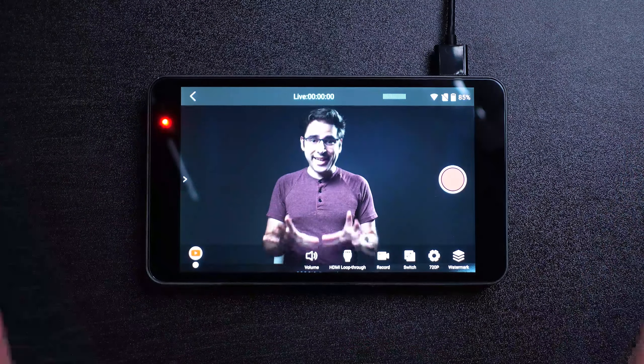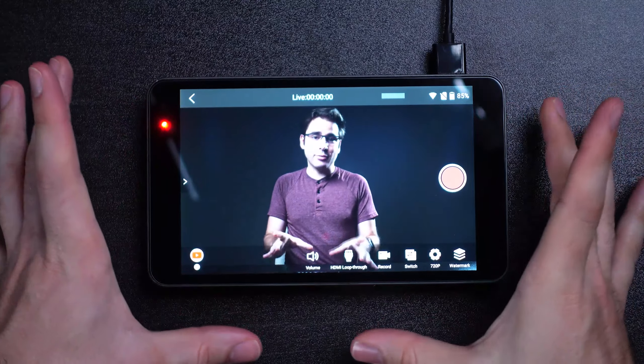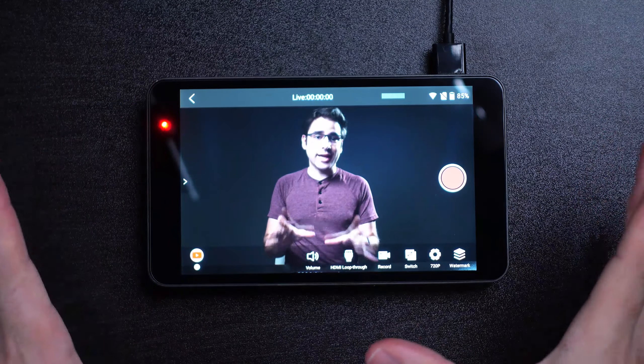It is so compact — I can't believe how small it is. The whole front of the device is a touchscreen and monitor, and it's battery powered so you can live stream on the go. It is so thin, just barely bigger than the ports on the sides. I just absolutely love this form factor and the fact that it's an entirely self-contained device.